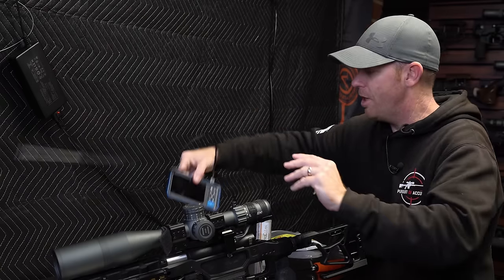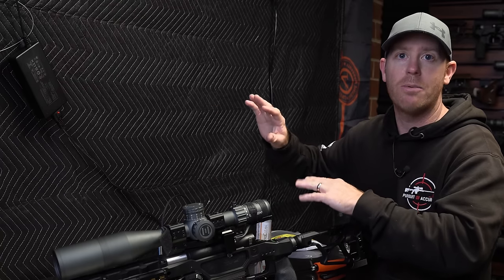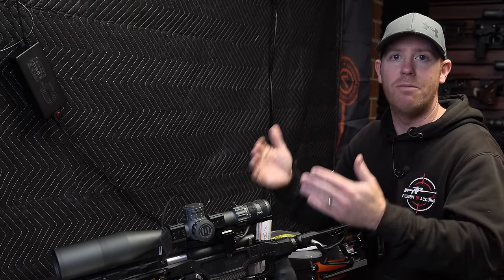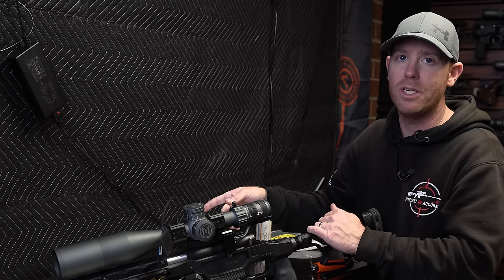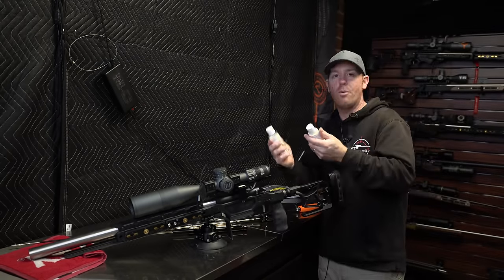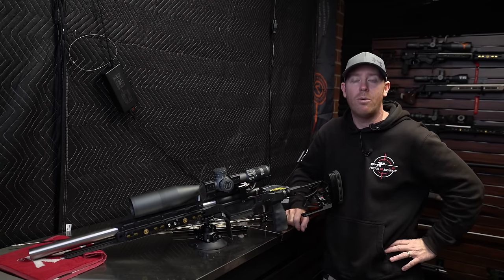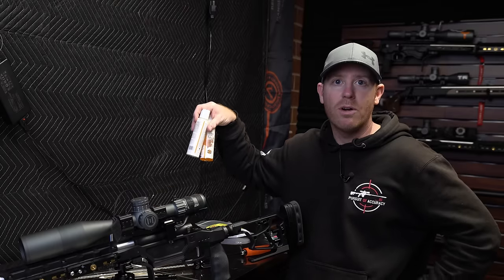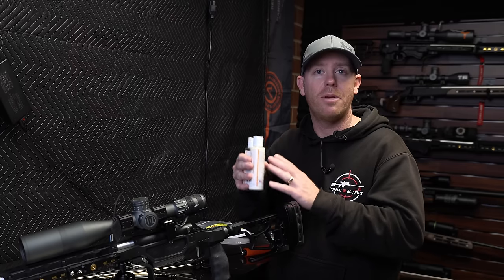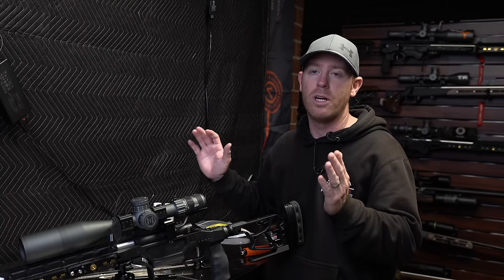We're going to be using the Teslong BoreScope so I can show you what the chamber looks like before and after. This is a 100% necessary tool for me, and it's how I've developed my cleaning method. This time I'm showing you the system from Bullet Central — the Thorough Flush and Thorough Clean. A lot like the BoreTech products, they have no scent at all and this stuff flat out works. It's good for rimfire and centerfire, and both products work really well.